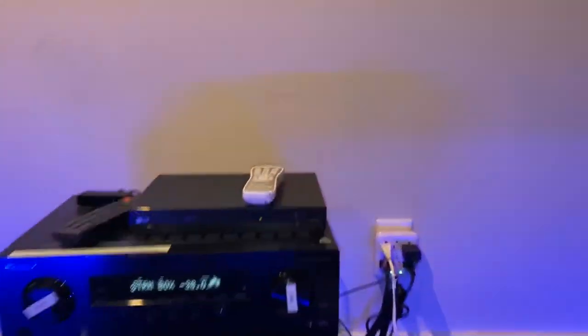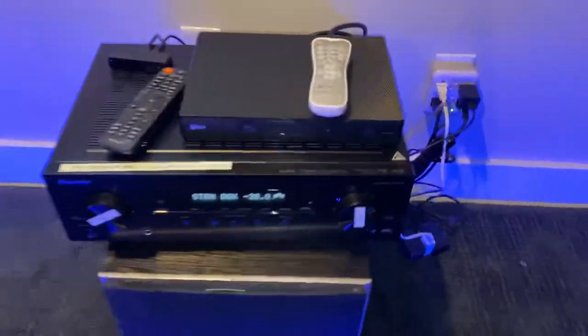Troubleshooting: if you do not have a pink and blue flashing light here, and if you do not have a pink and blue light flashing there, you want to come to the back here and press that black reset button right there. That will start to sync back the video with the pink and the blue flashing light.